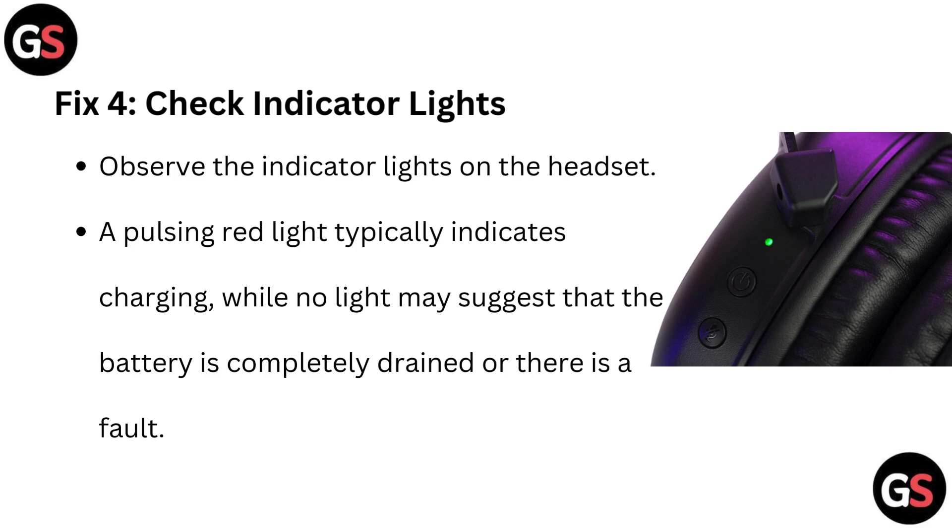Fix 4: Check indicator lights. Observe the indicator lights on the headset. A pulsing red light typically indicates charging, while no light may suggest that the battery is completely drained or there is a fault.